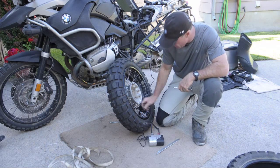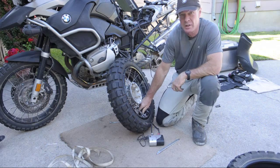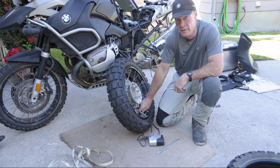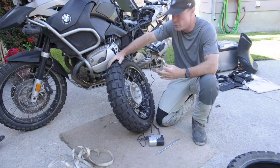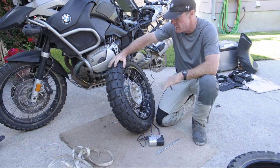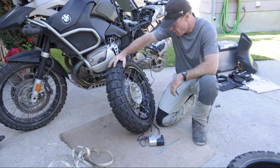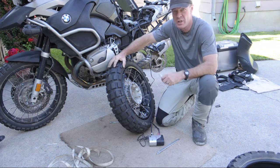40 PSI. Tire pressure, like your mileage, may vary. I run about 36 in the front and 38 to 40 in the rear for road conditions when carrying a load like this with a Continental TKC80. You can get a little bit of flex if you get the tire pressure much below that. The low end of the tire pressure might be 6 to 8 PSI.